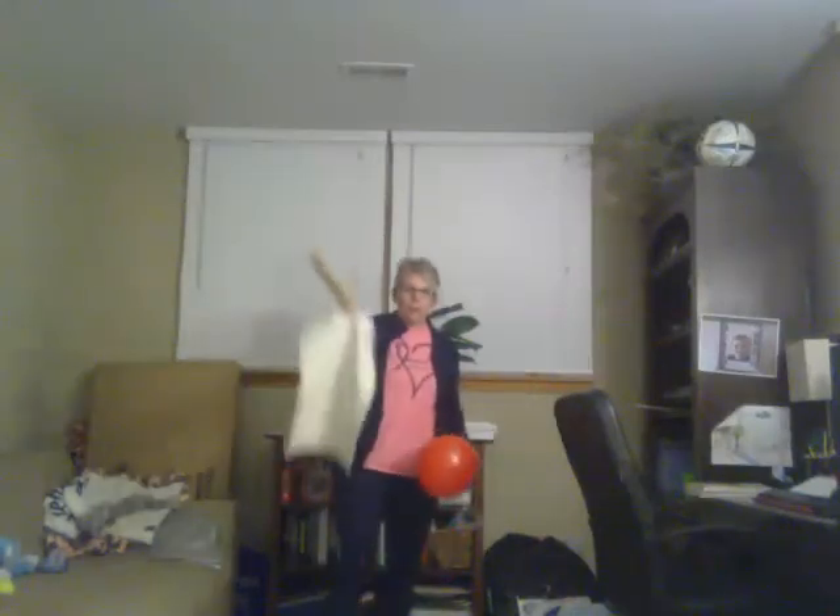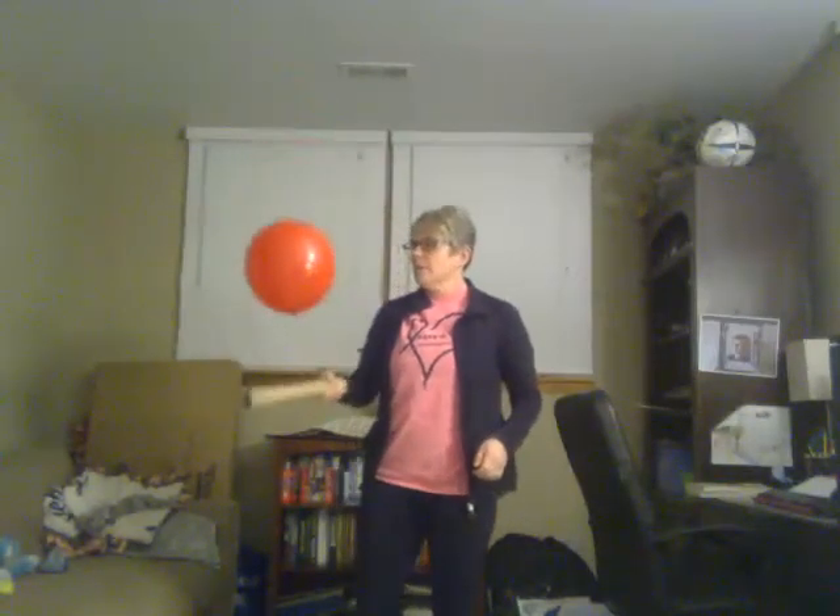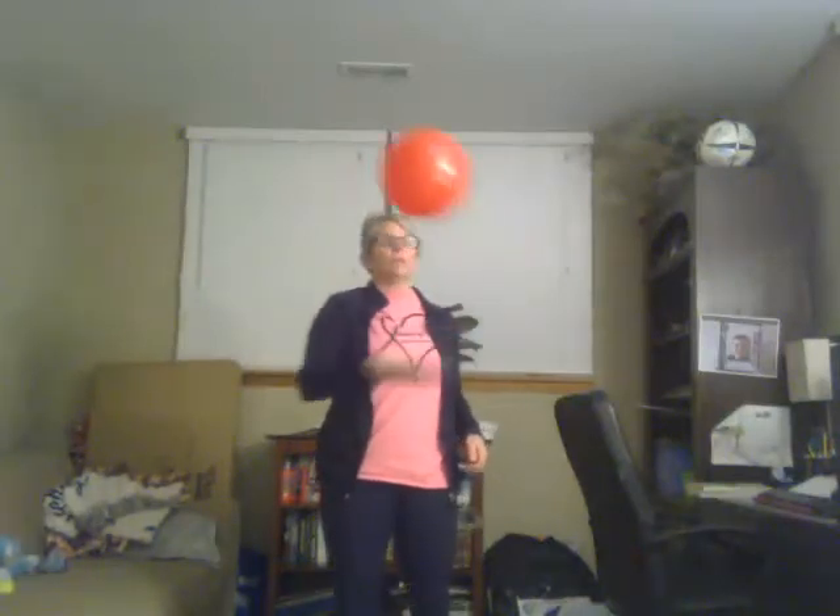My spot will be my placemat. Ideally you just want to stand on the placemat and try to see if you can hit the balloon, staying in one spot. Maybe try to get up to a minute of hitting the balloon.